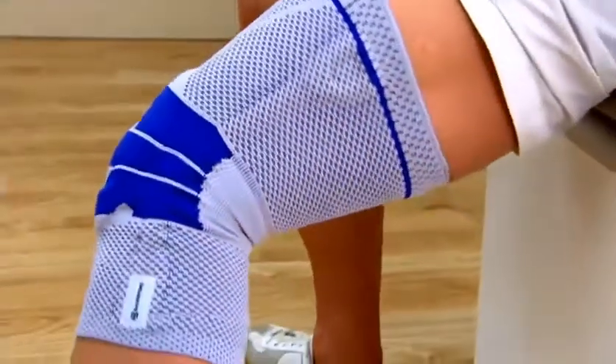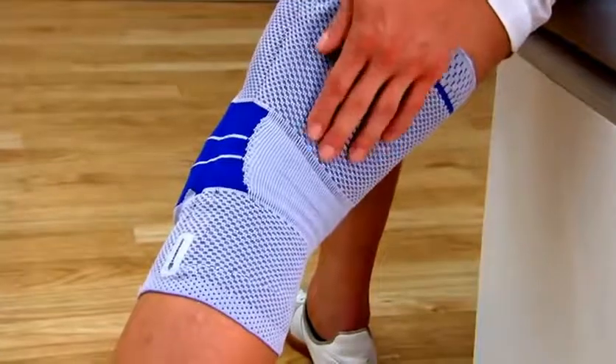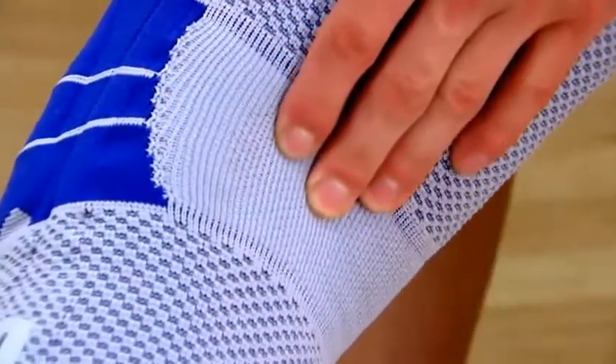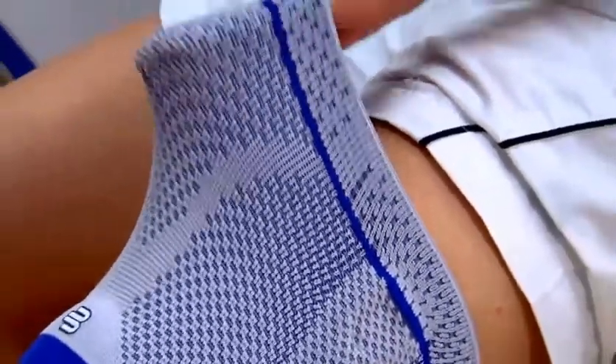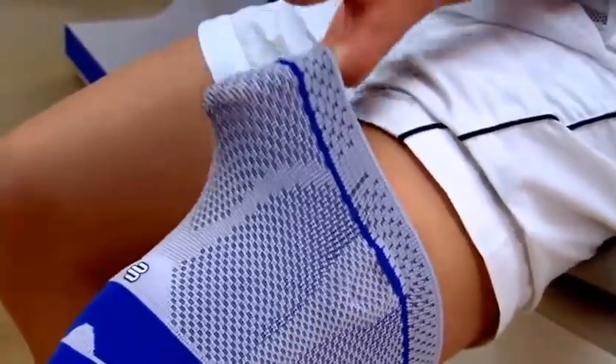The exceptionally soft knit in the hollow of the knee protects this sensitive area. Thanks to the appropriate elasticity, the support adapts to the individual shape of the leg, guaranteeing a comfortable fit during all movement.